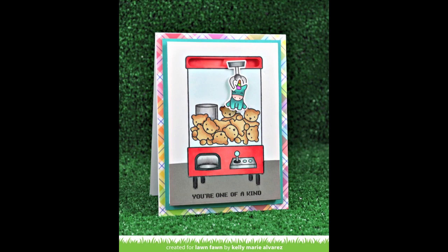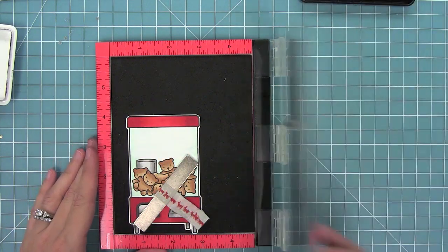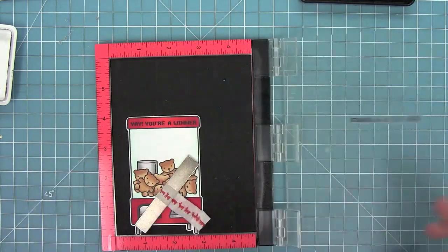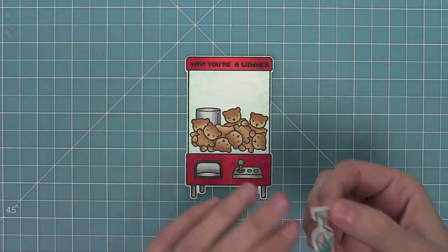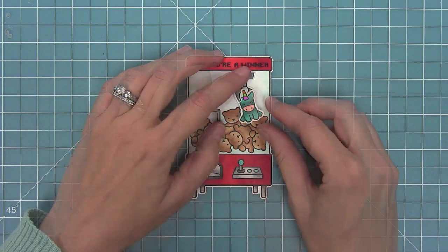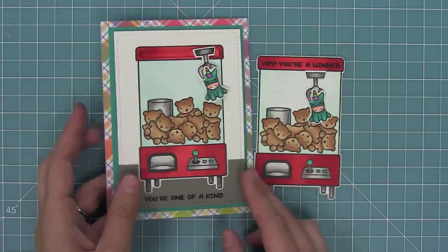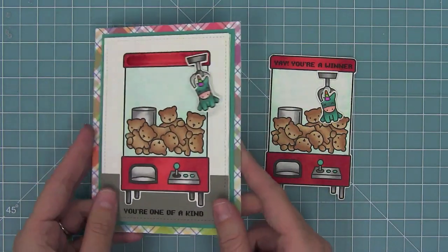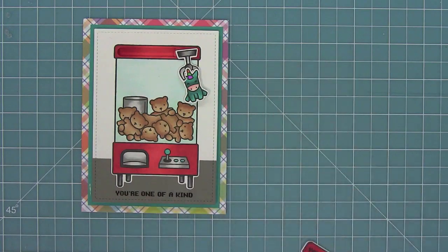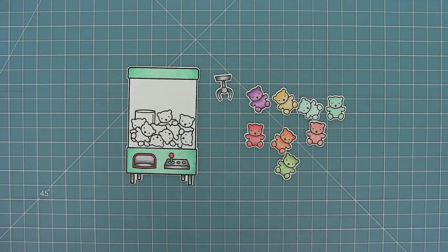Next I wanted to show you how you could take the same idea but make it a flat, non-interactive card. I'm going to stamp "Yay You're a Winner," which is actually perfectly sized — a lot of the sentiments fit at the top of the crane machine. I'll use the same fun little unicorn and claw but just adhere them right down to the crane machine. Here you'll see the slider version, and to the right is the more simple version. I love that you can do a simpler version or step it up with the interactive element and still create the same card, which is really fun.